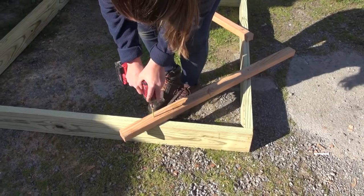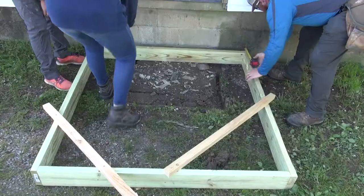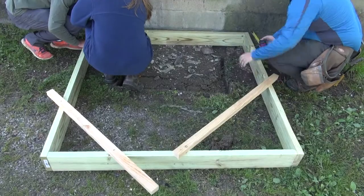Once the frame is perfectly square, attach bracing to lock the frame into shape. Move the frame into the location to be installed and mark the location for the post holes.